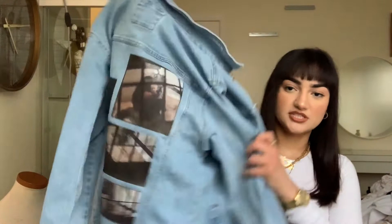Hi, it's Mayan. For today's video, I'm going to be showing you guys how I customized this jean jacket.